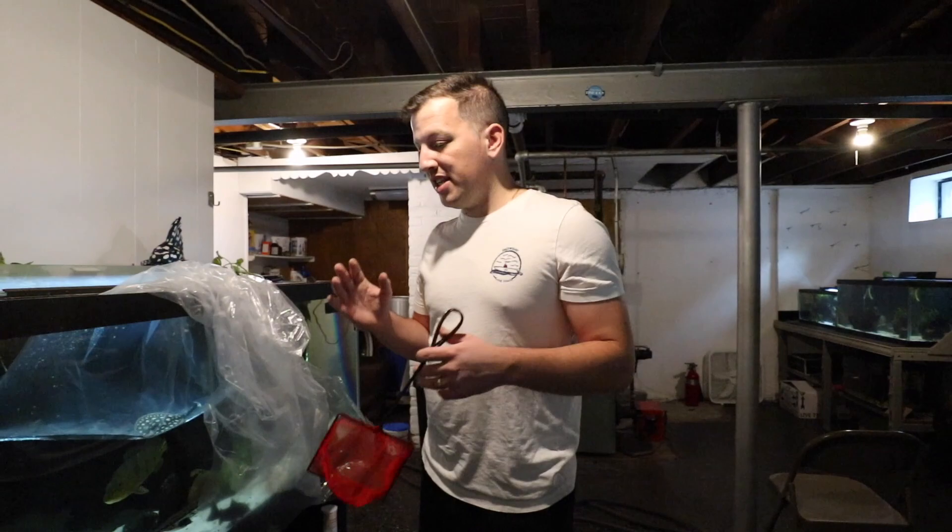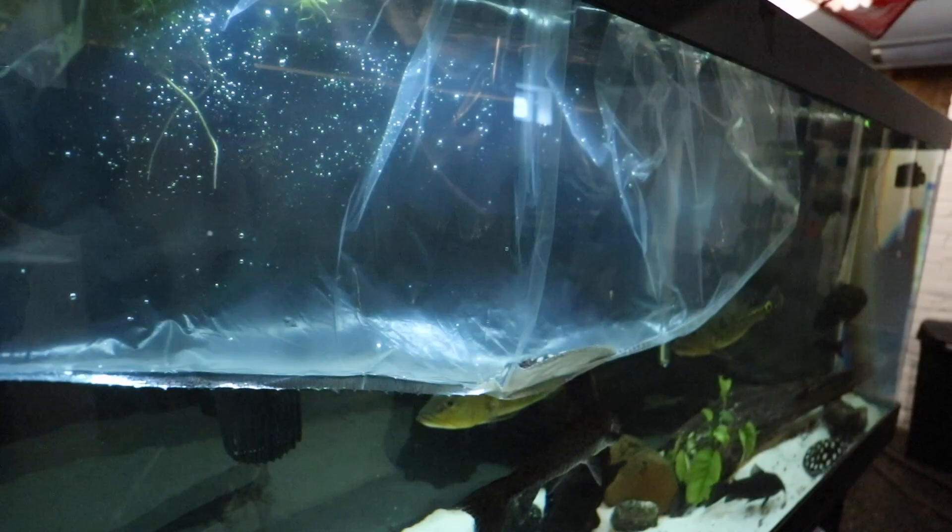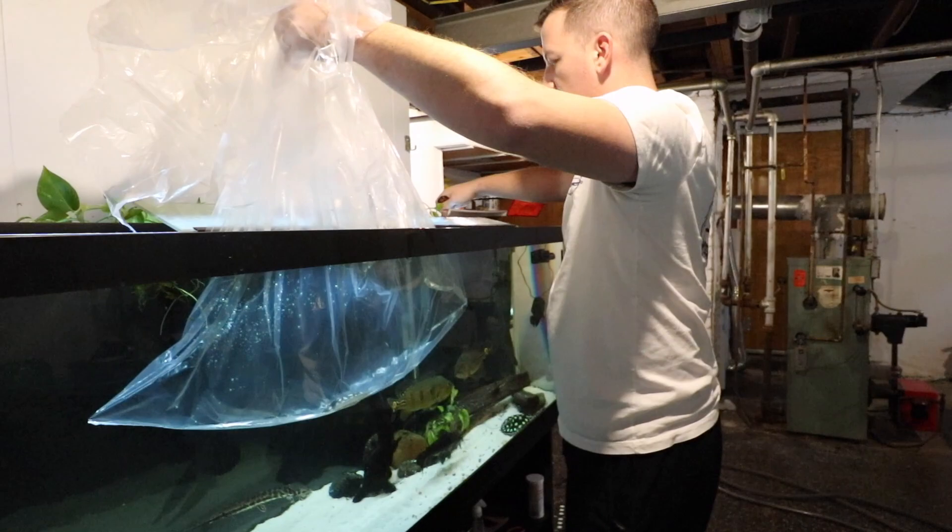So we should be pretty good when it comes to any stingray aggression or anything along those lines. The stingray has been acclimating now for about an hour. The bag is very loaded up with water so it's too heavy to pick up without ripping the bag, so I'm actually going to go ahead and net her out and put her right into the tank.